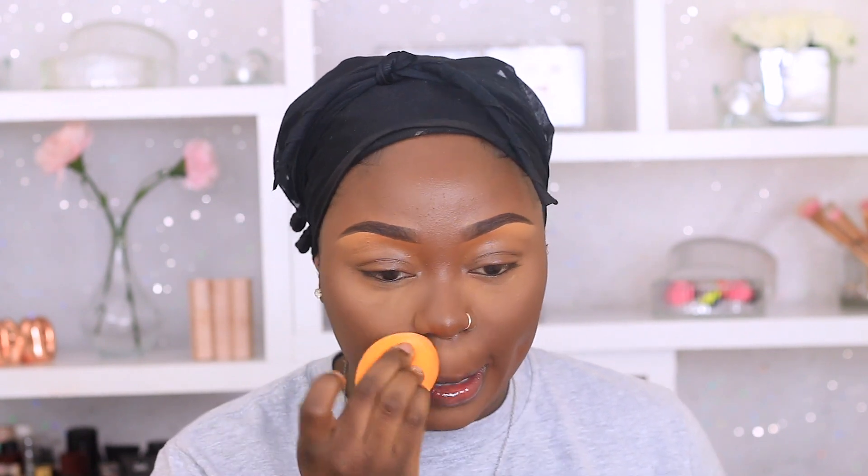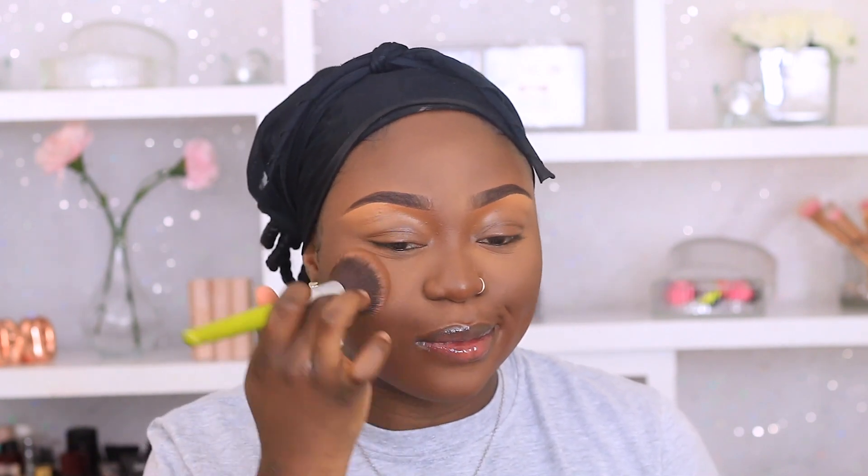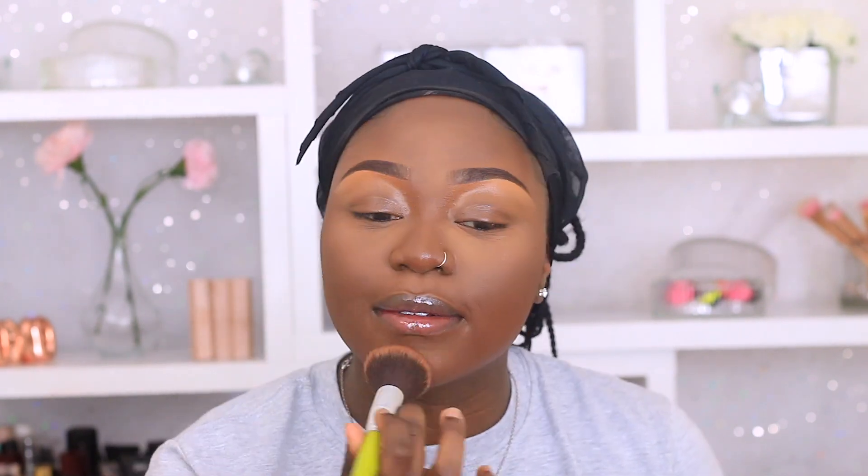I'm blending that out using my Real Techniques blending sponge. I don't have a clip of the powder but I am using the Makeup Revolution powder in the shade Biscuit or Banana — I'll put the right one in the description. I try not to bake, especially during winter, because my skin will go ashy and flaky, so I just press the powder into my skin. To set the rest of my face I'm using my Morphe face powder — the concealer is a little too light so I go on top with face powder to tone it down and make everything look nice and seamless.